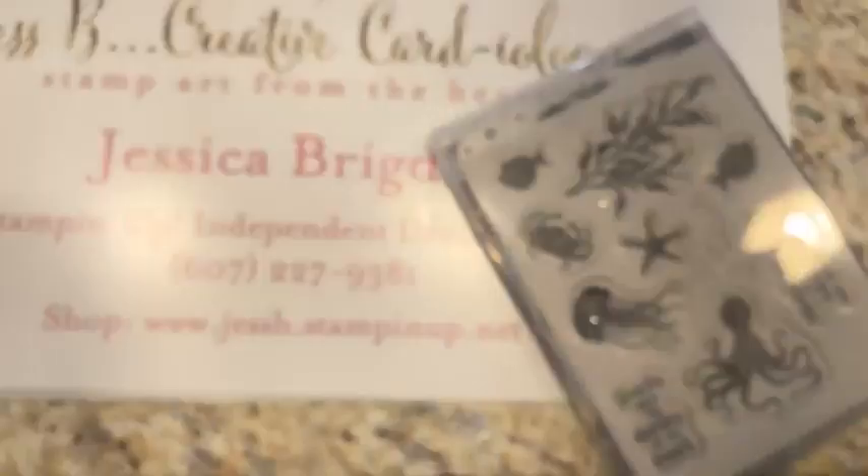We're pairing that with the Waves of the Ocean designer series paper, part of the ocean promotion. This came out in March and the paper is available through the end of April, so get it while it's hot — the jewels and the foil paper have already sold out. We thought we'd do a couple of fun shaker cards today, so let's flip the camera and get started.